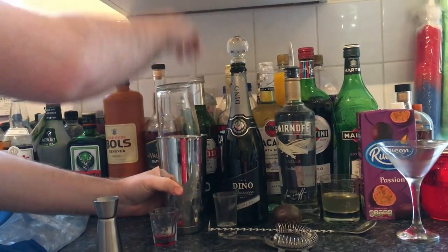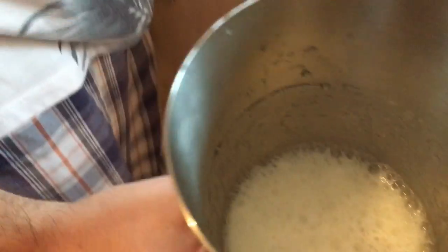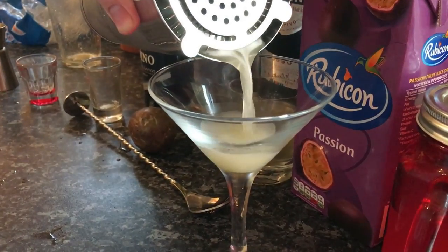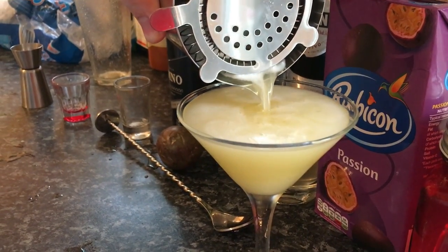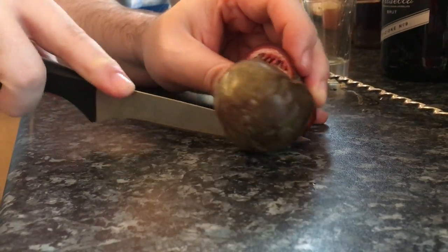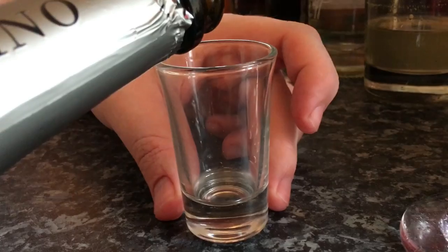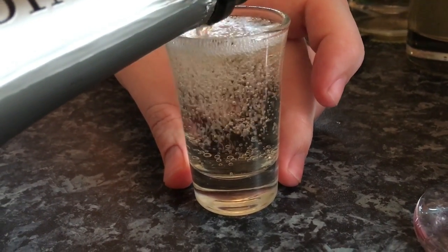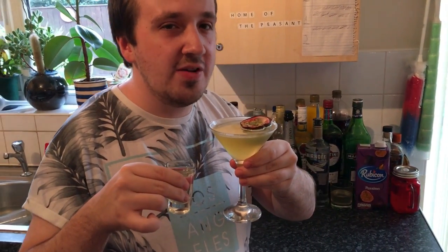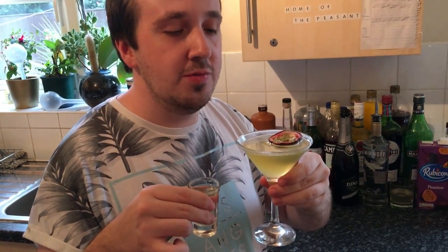I'm going to give it a good shake. That should be the Pornstar Martini. Lovely. That's the Pornstar Martini — that is delicious.